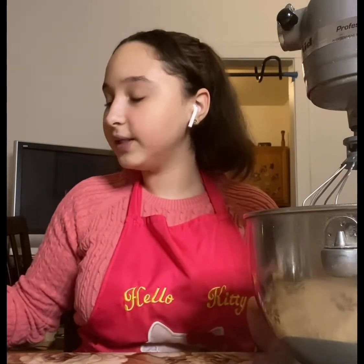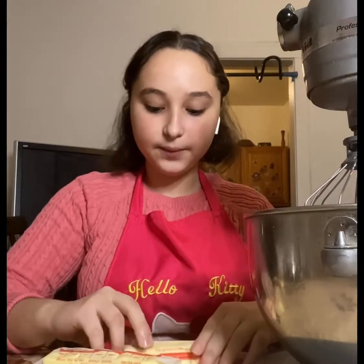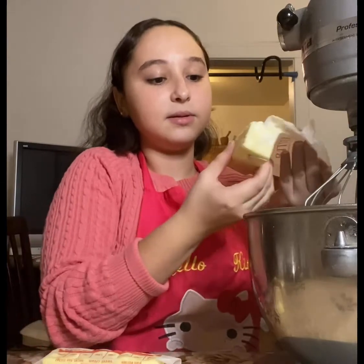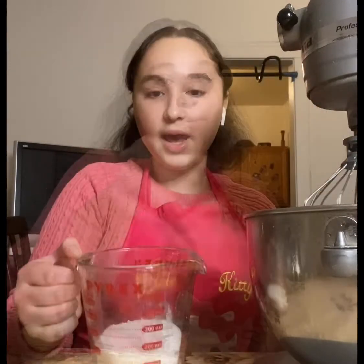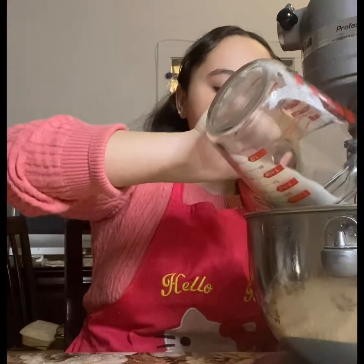We're going to be starting off with 250 grams of soft butter. This has already been out of the fridge, and we're going to be adding it to our KitchenAid. Next, we're going to add 150 grams of sugar into the bowl.